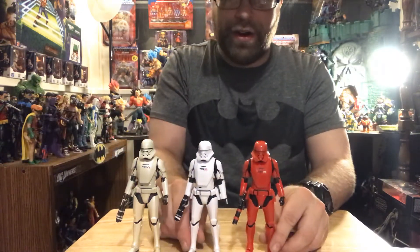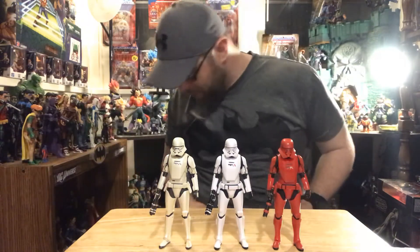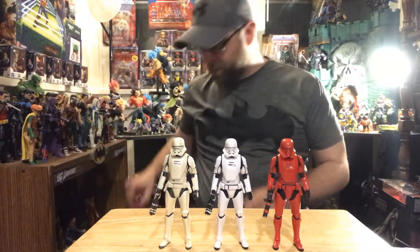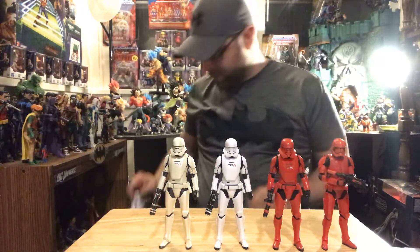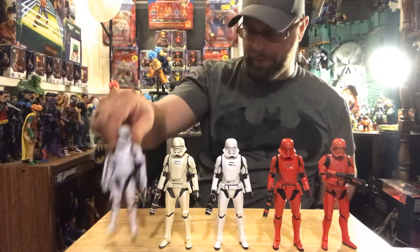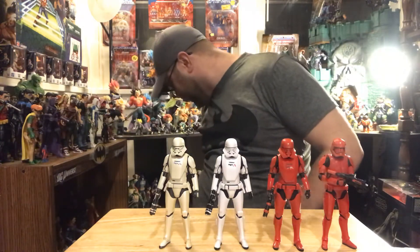Alright, here they are - I think these look pretty dope. I like how they're all different colors. I want to do a quick comparison with the... I think this is a First-Order trooper - more basic, doesn't have the jetpack. And then we have the riot dudes here. Yeah, a lot of different troopers. I've got these guys stacked in droves down here - it's nuts.